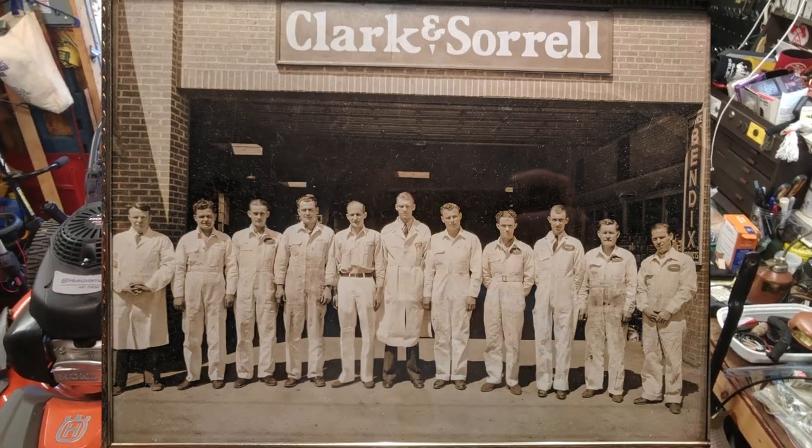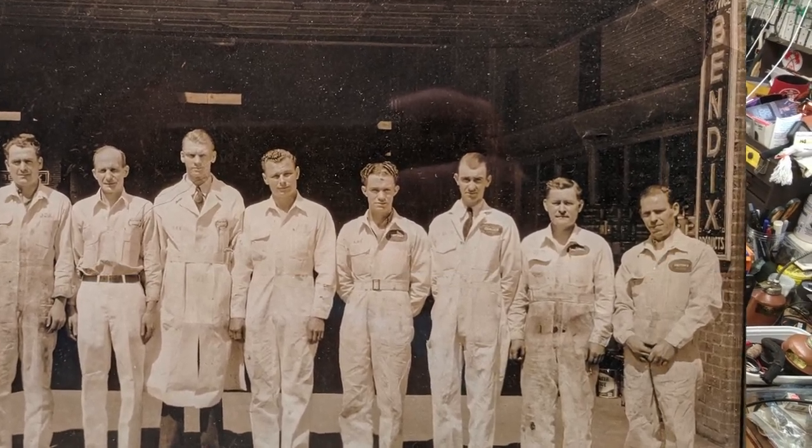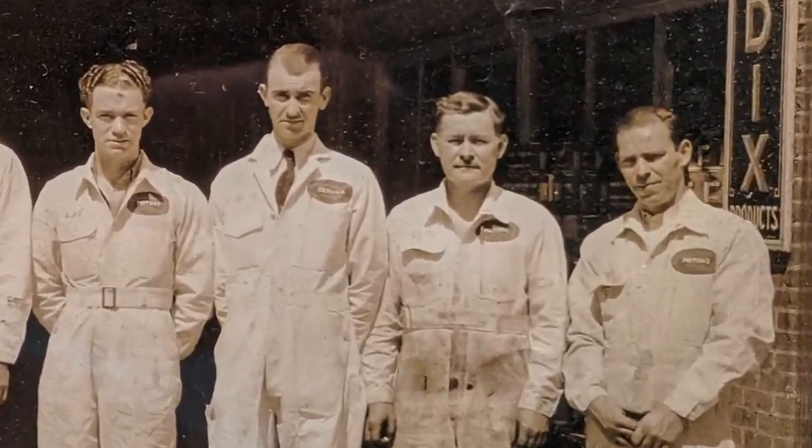Hey, how you doing? My name's not Shorty. I'm the lawnmower lady and I like fixing small engines. Fun fact, my grandfather's name was Shorty. He was a mechanic, so I'm pretty sure that's where I got my genetic predisposition for fixing small engines.